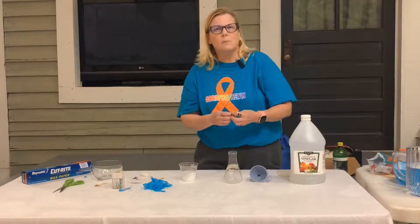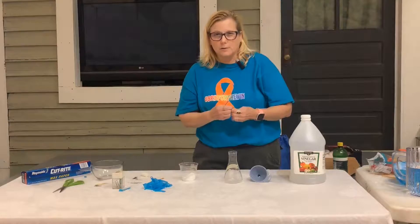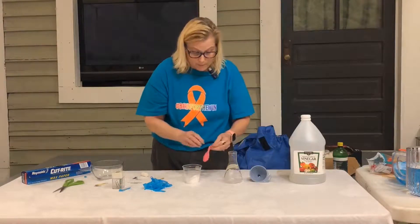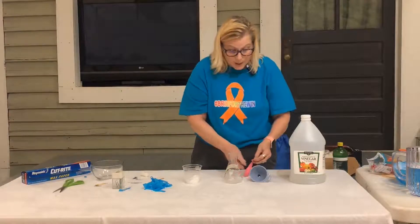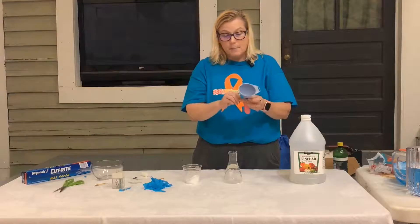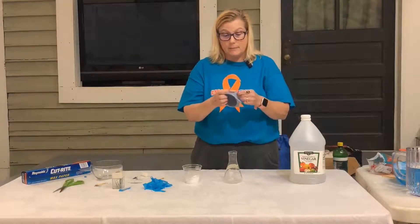And something that has a neck that you can stretch the balloon over. You can use little bottles for this. The little plastic bottles will probably be okay — just try it first before you have the kids do it. So the first thing we want to do is put some baking soda inside of our balloon.